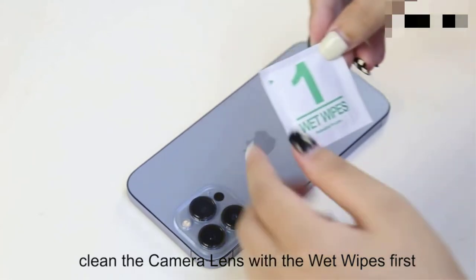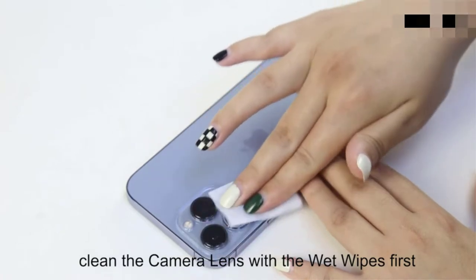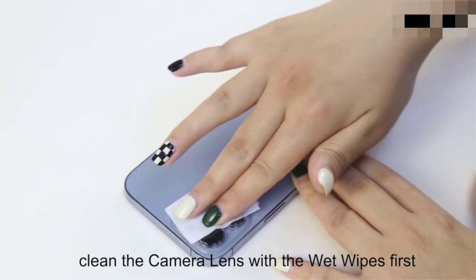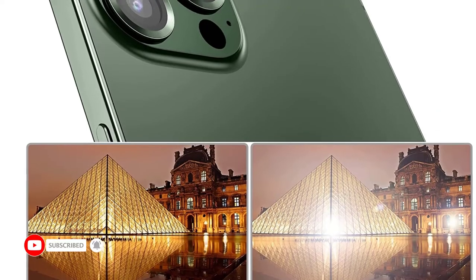If you're looking for a camera lens protector for your iPhone 13 Pro, you've come to the right place. In this review, we'll look at the best camera lens protectors on the market and help you choose the right one for your needs.